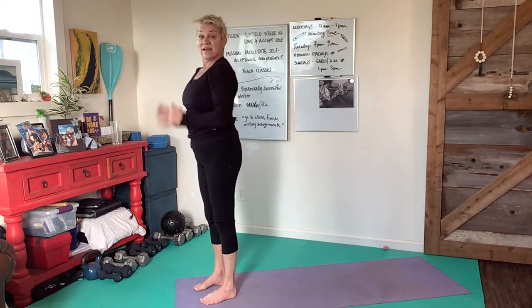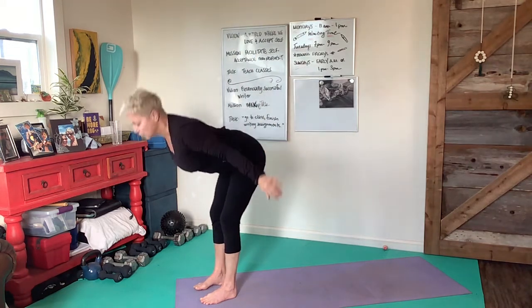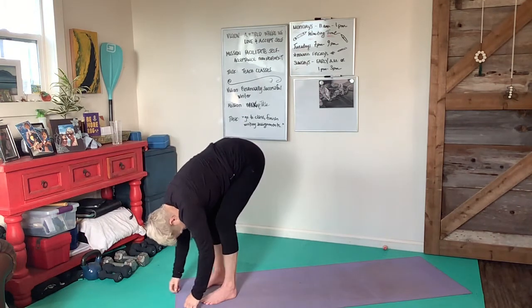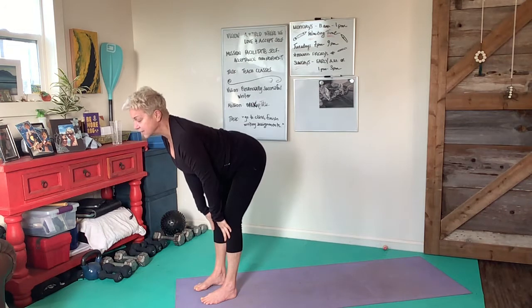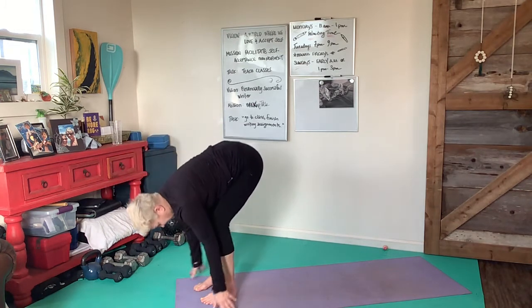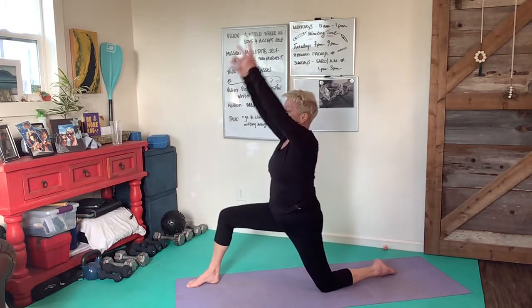By your sides, exhale, inhale arms up, exhale hinge to forward fold — really use those abs to curl forward. Now stretch that front body out, then exhale, step back that left foot. Left knee is going to come down to the earth, and you're going to bring your arms up as you breathe in.